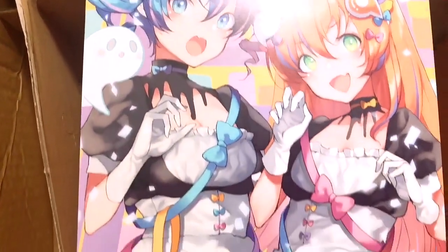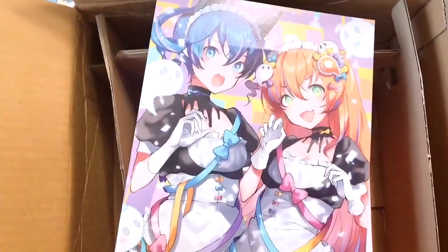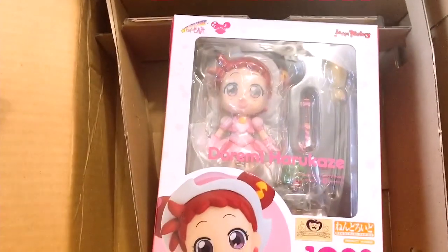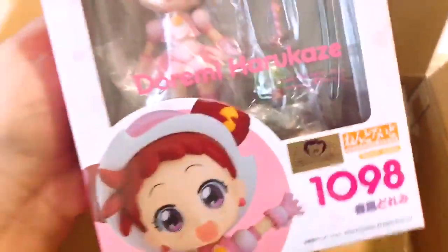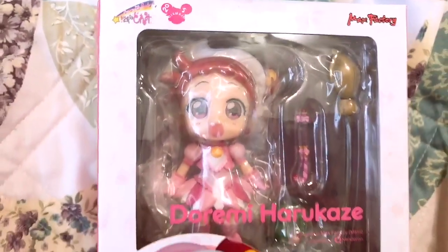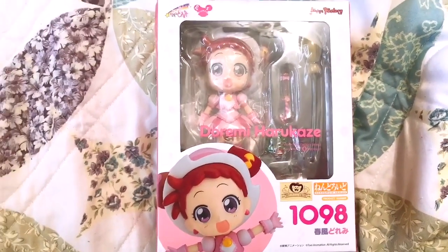This is the postcard that comes with the usual Ami-Ami package, and then if we remove it we get DOREMI HARUKAZE. I love this musical note, and is that candy? Oh yeah, and there's a sweets pattern. Okay, so first things first is the box — we have DOREMI HARUKAZE.